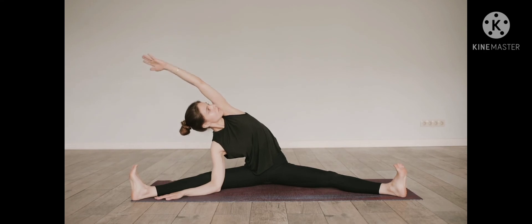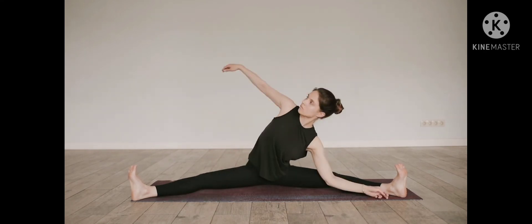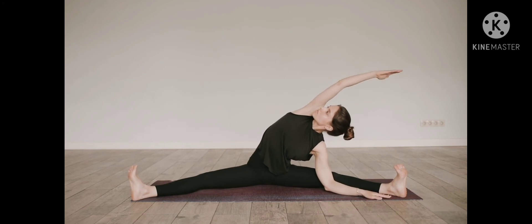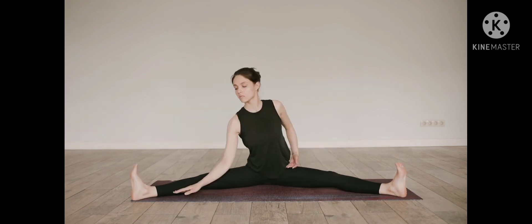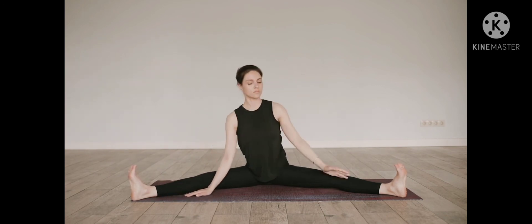Inhale, lengthen through the spine. Relax the mouth. Exhale, release the shoulders. Breathe into all the sensations of your splits on this side. Inhale. Exhale, release the shoulders.